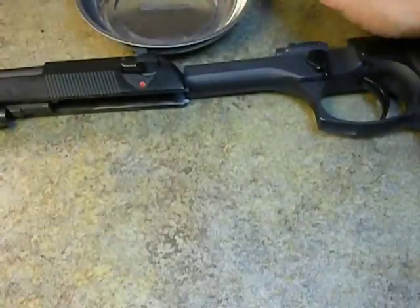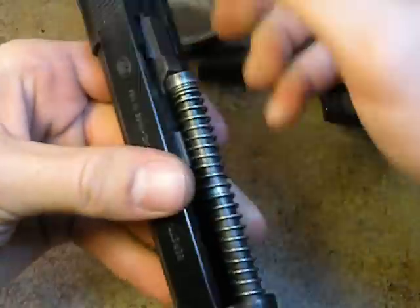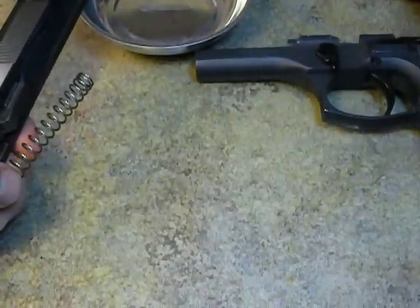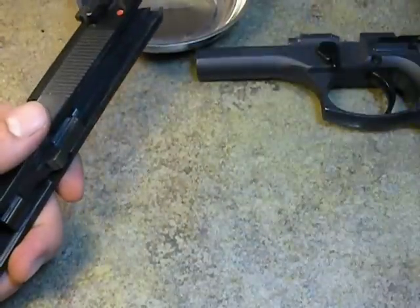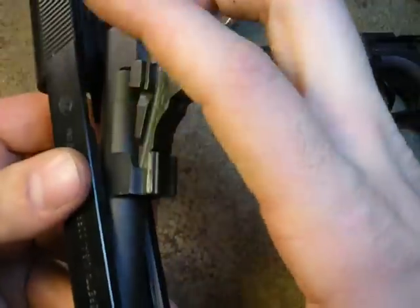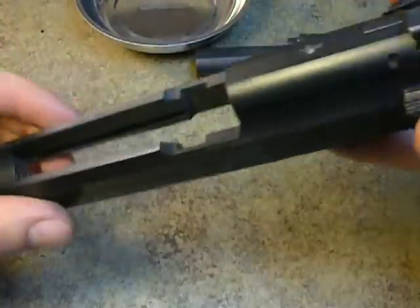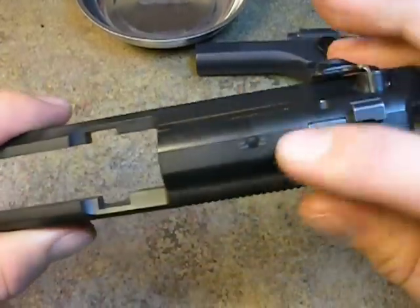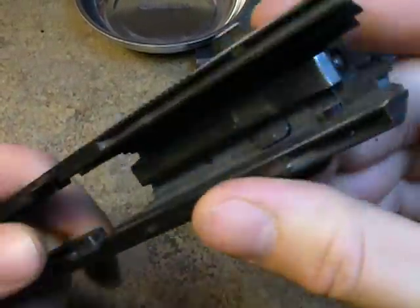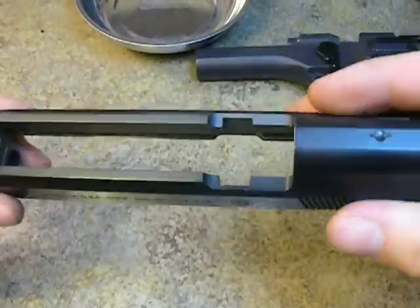Let's start with our upper, or our slide assembly. Pull in and out — out will come our full-length guide rod, followed by our recoil spring. Then we'll take out our barrel by pushing in on this, pulling forward and out. Out will come our barrel — barrel is completely taken apart. As far as the slide goes, these are all pressed pins, so I don't recommend taking any more of this apart because you need a gunsmith and gunsmithing tools to hold things in place when you put it back together.